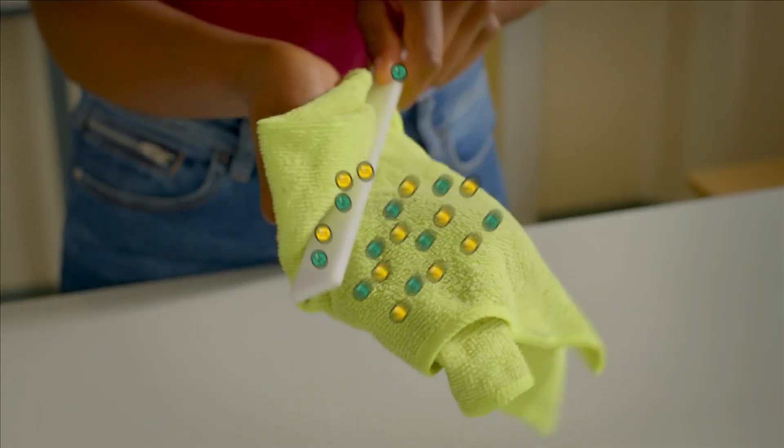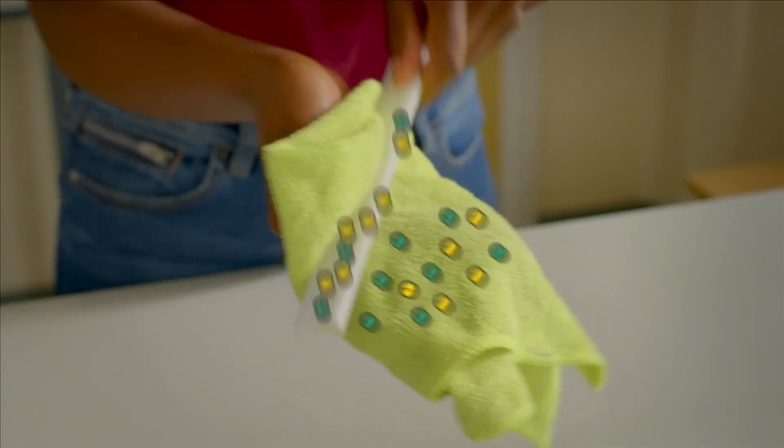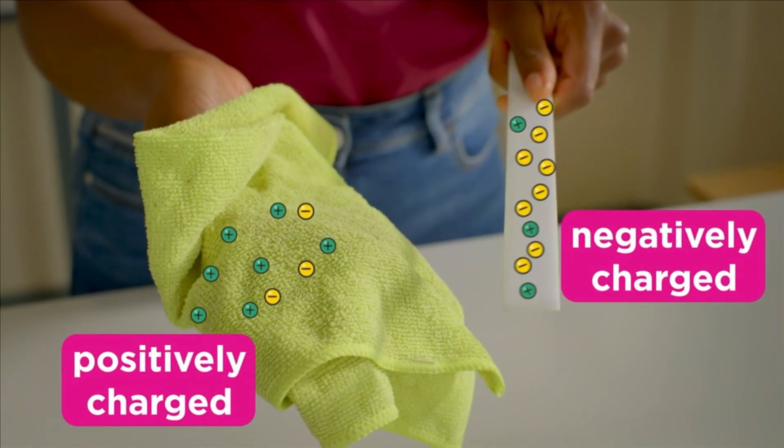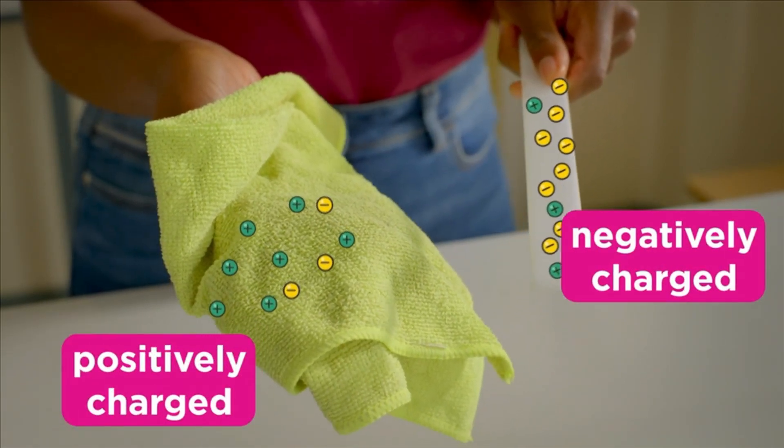But when you rub one neutral, electrically insulating object against another, some of the electrons are transferred across, leaving an excess of negative charge on one of the objects and a deficit on the other.